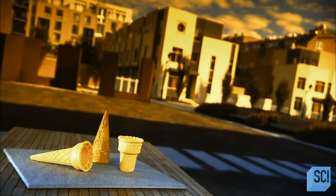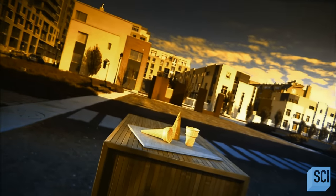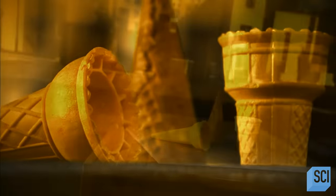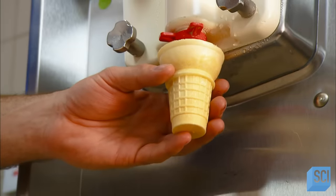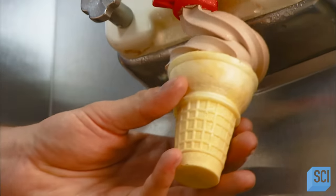The ice cream cone is the original edible container. Invented over a century ago, it adds crunch to the melt-in-your-mouth taste of ice cream, and it's one container that doesn't end up in the trash can. The first ice cream cones were rolled waffles, and today's cones are simply modern versions of that.